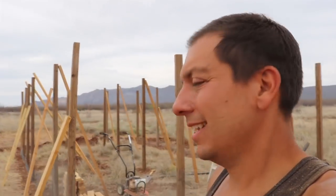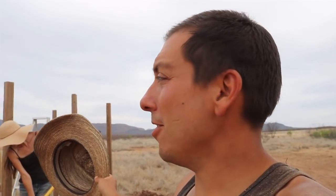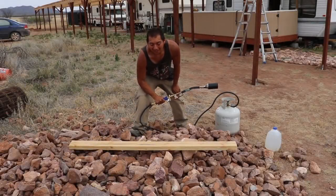Jessica's busy filling in the last of the trench, and I've been busy cutting these boards. Whole lot of boards going there — oh yeah. These are going to go all up around the perimeter and through there. It's going to be a nice little garden space. Watch out.